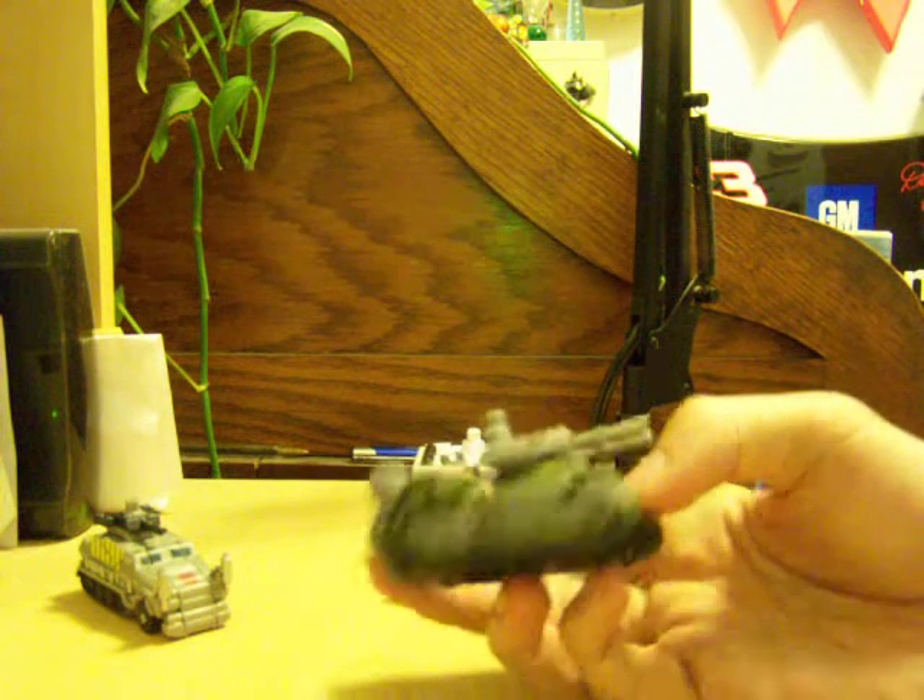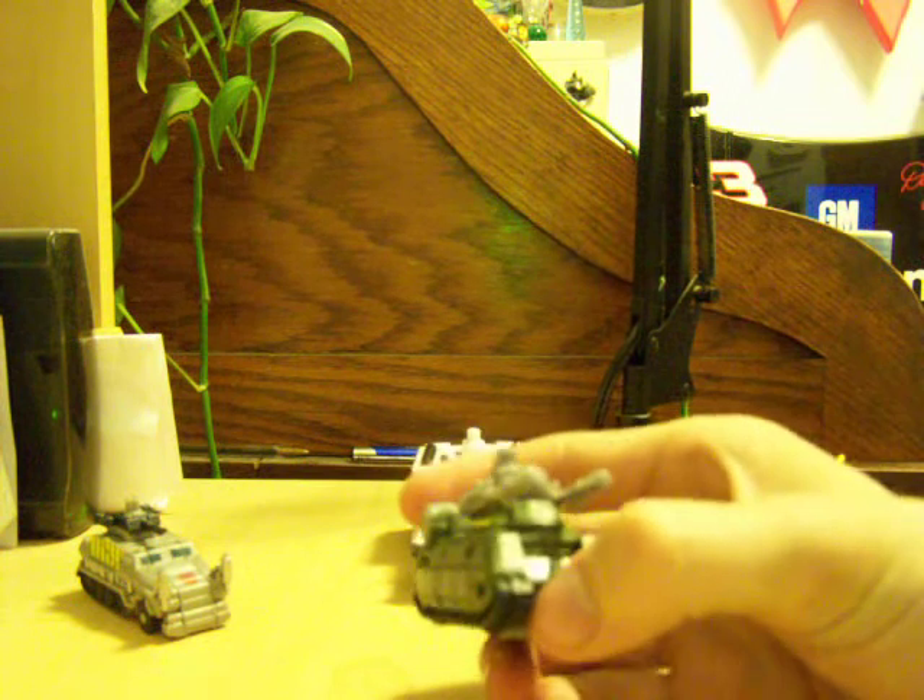This is the half-track leg from Bruticus — I like to call him Bruticus instead of Bombshock. And then this is the Brawl tank, which is now green instead of silver, or like, flat gray.